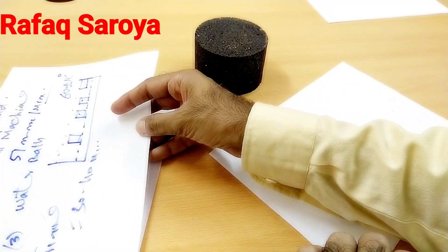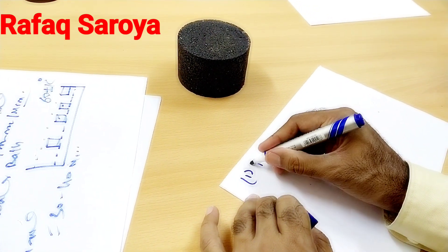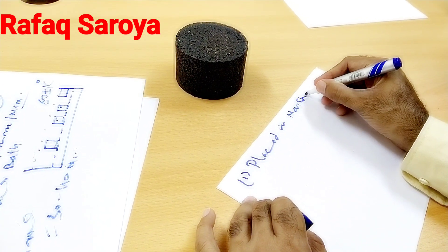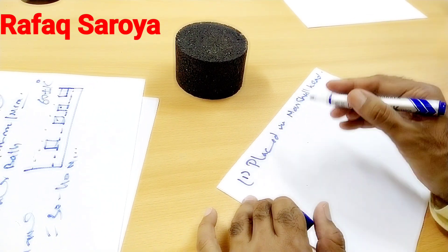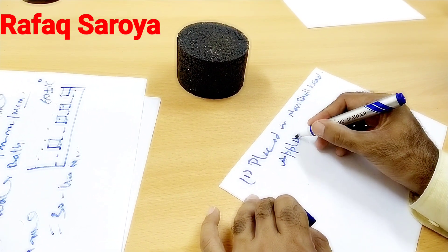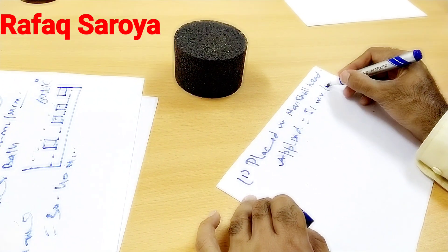After these 30 minutes, specimens are taken out and placed in the Marshall head. When placed in the Marshall head, the load is applied at the rate of 51 mm per minute.